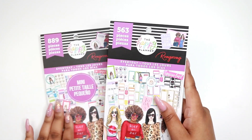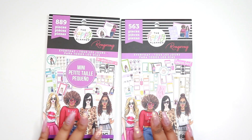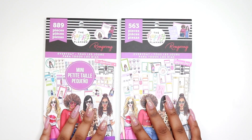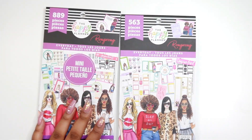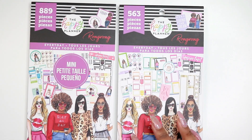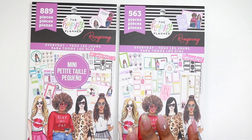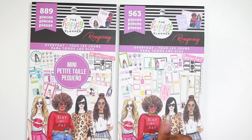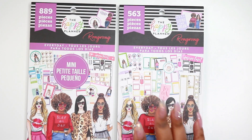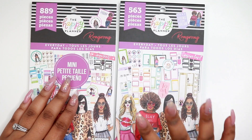They have different stickers and obviously different sizes, but some of the stickers are just different in general. That's why I wanted to pick up both. If you're interested in these sticker books, I'll leave some links down below to where you can purchase them. Thank you so much for watching — if you're new here, make sure you're subscribed and your notifications are turned on so you'll know every time I upload. See you guys in the next video, bye!